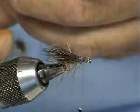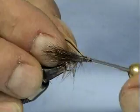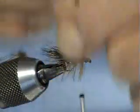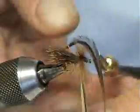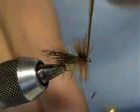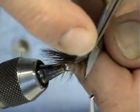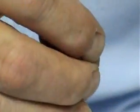Next thing we're going to do is the hackle — green hen again. Just catch him in. Put a nice good bushy hackle; we want this fly to skate across the water. Tie the hackle in. Trim. Just check to make sure everything is okay — pull the hackles back just to get any of those stragglers.